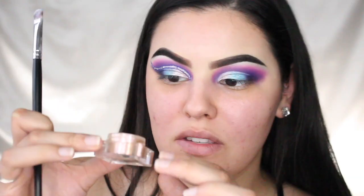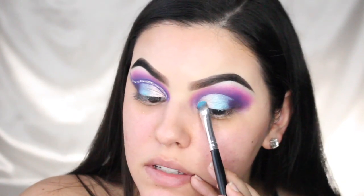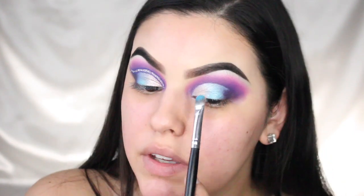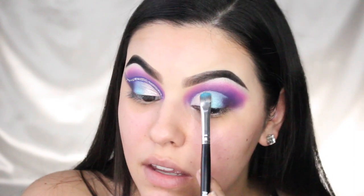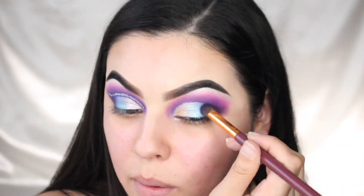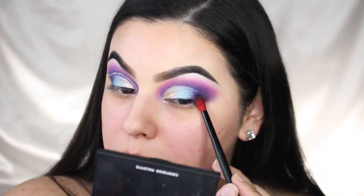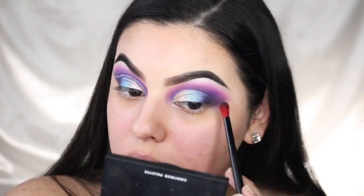Next I'm taking the Artist's Couture Diamond Lights Finisher in Spotlight Glitz and popping that on top of the silver shade — it's going to give it a little pink tint, which I love. It's going to look really sparkly. Then I'm going back in with some of that purple to blend out the outer corner, and taking just a tiny bit of black to deepen that outer part up a little bit more.